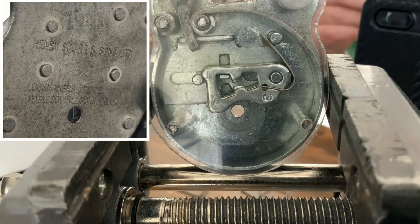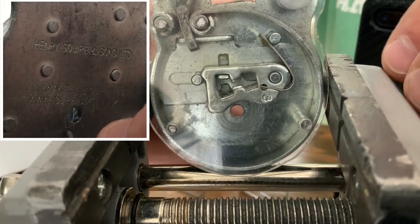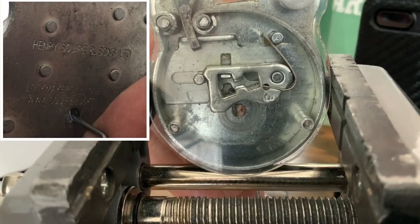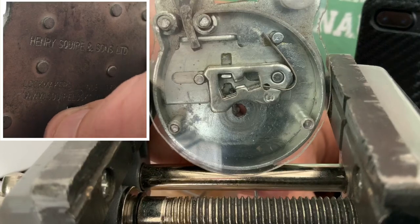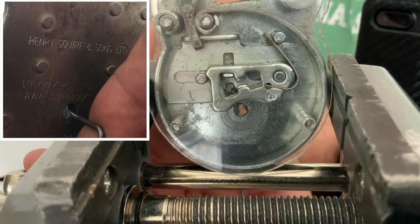A guy called g keyman 565 watched the video of me picking a mortise lock with the bolt on the right side. I had the camera dead close so you could see all the levers, and he mentioned it would be even better if he could have seen me picking it from the back at the same time. So that's what I'm going to try to do with this square padlock.